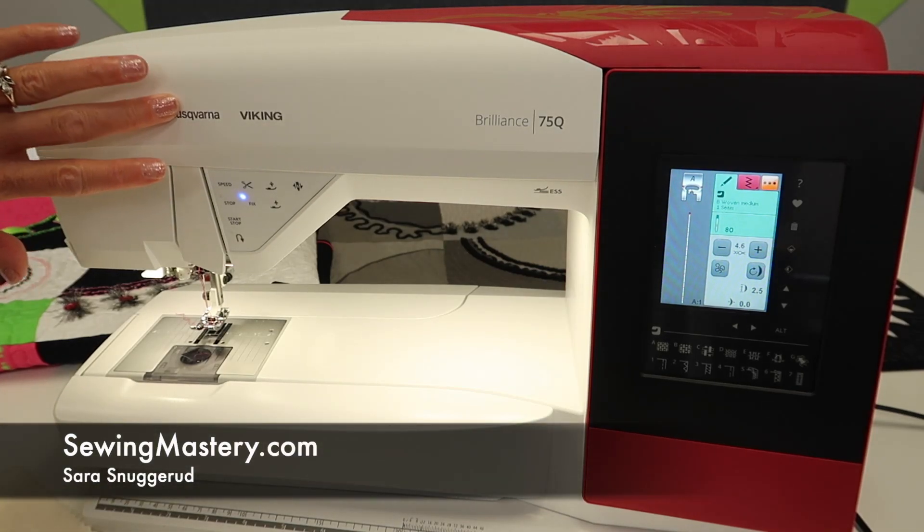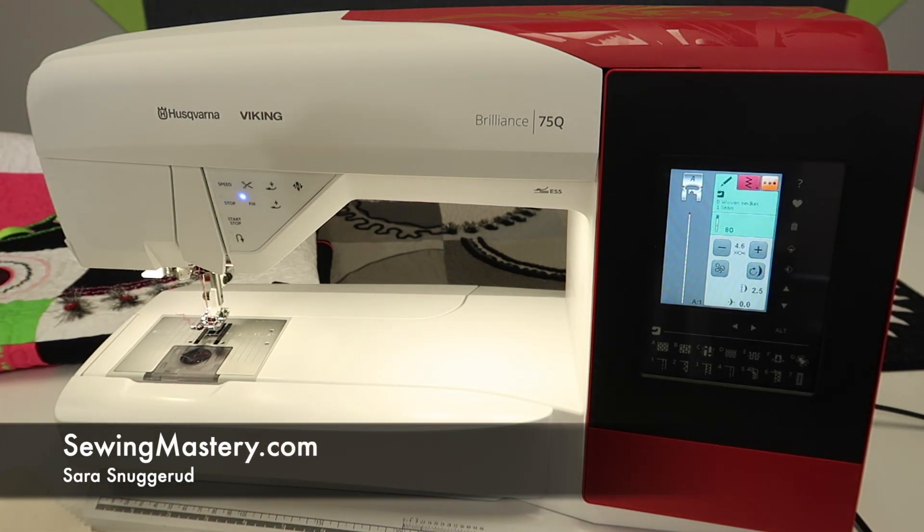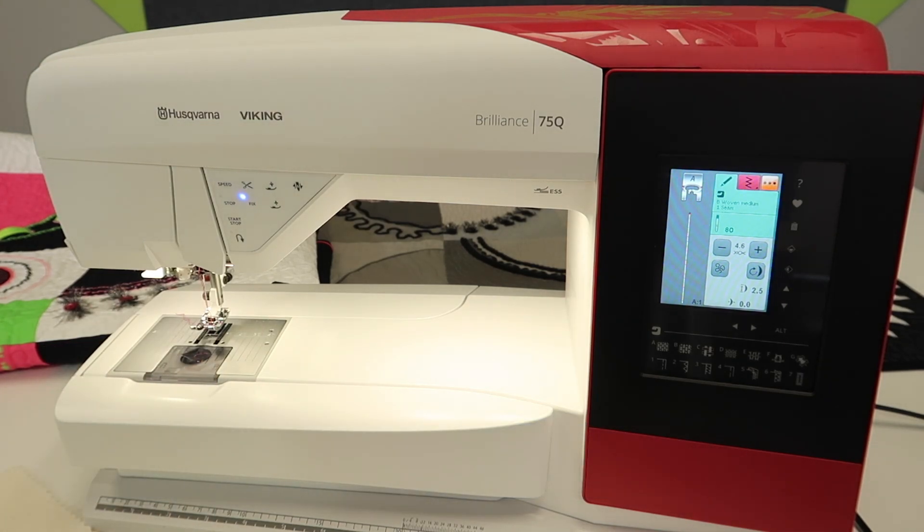The Husqvarna Viking Brilliance 75Q actually does a beautiful blind hem. Don't tell anybody your machine does this because then they're going to just expect you to do it, but I'm going to show you the tricks. If you have to and you want to, it's actually very easy.